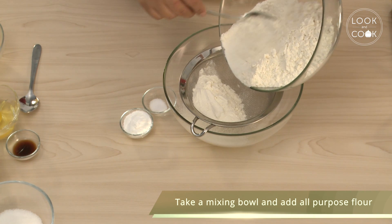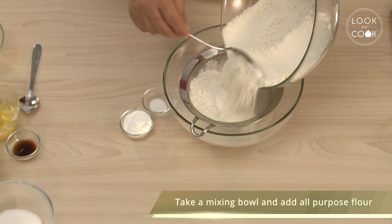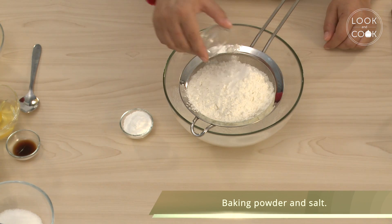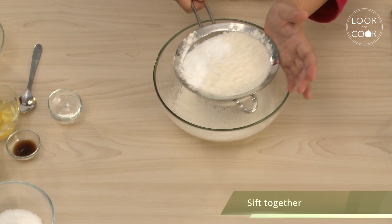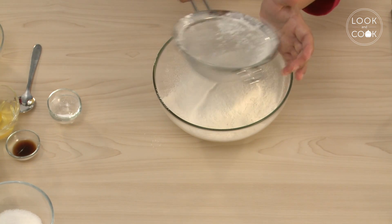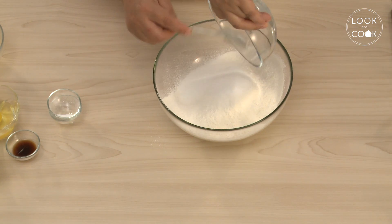Take a mixing bowl, add the all-purpose flour, baking powder, salt, and sift together. Add sugar and mix well.